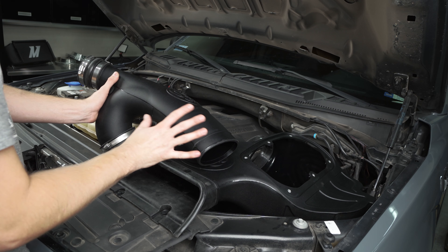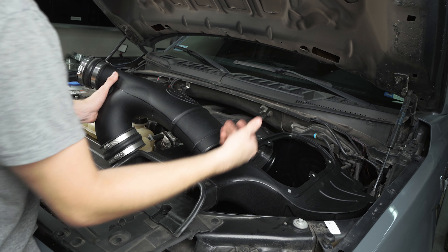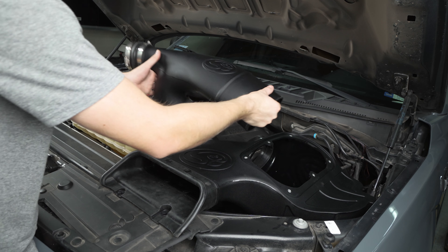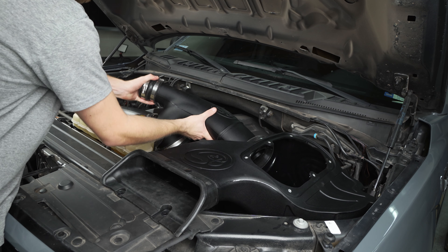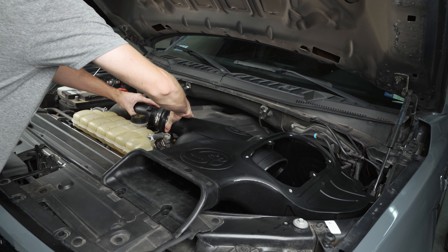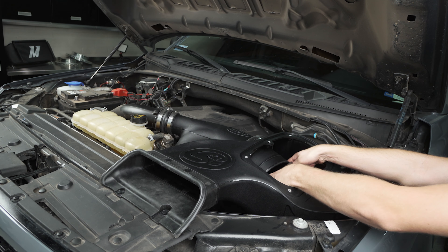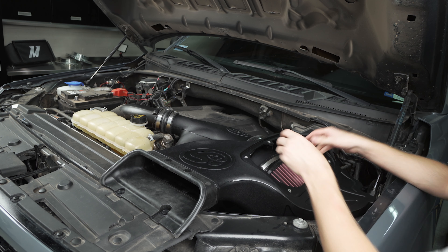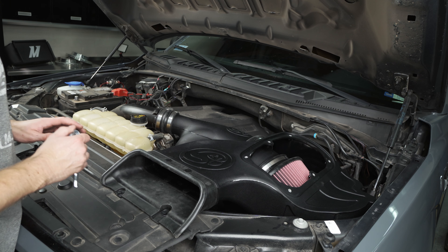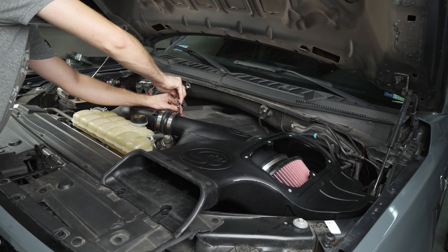Before you put the sensor in place, remove this factory o-ring and just be careful not to damage the end of the sensor. When you go to insert your sensor into this rubber grommet, make sure you line up the tab with the arrow. This is a little bit tricky, but once you get it into place you just want to gently start twisting and pushing inward, or else it's going to try and shove the whole grommet through the pipe.